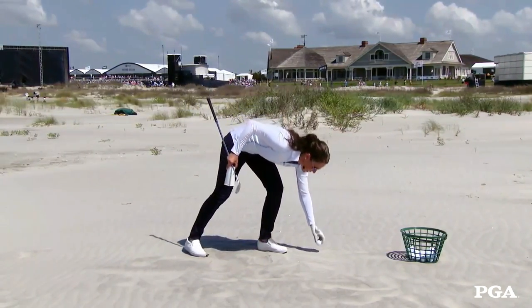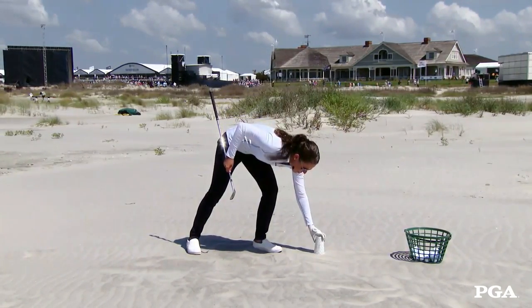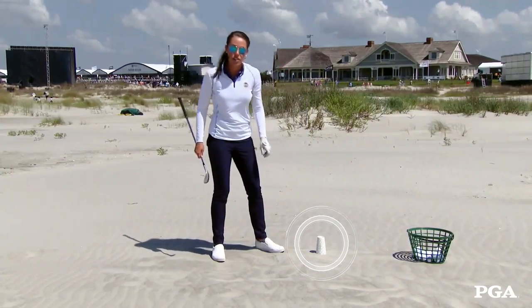The golf ball is going to go onto the sand, and you are going to cover the golf ball with that cup and press it into the sand just a little bit.